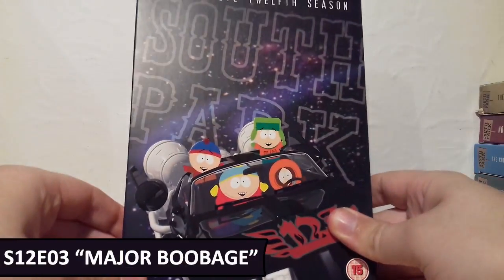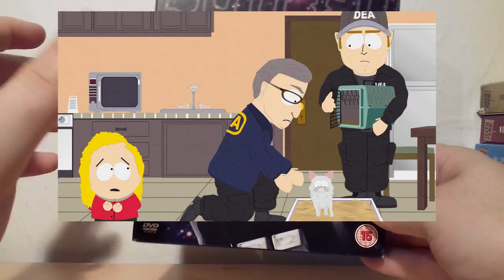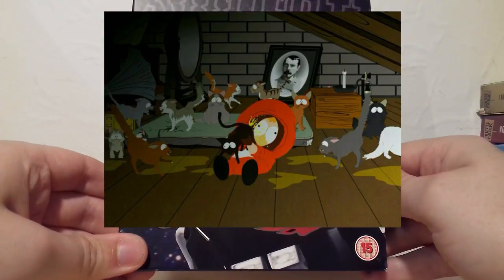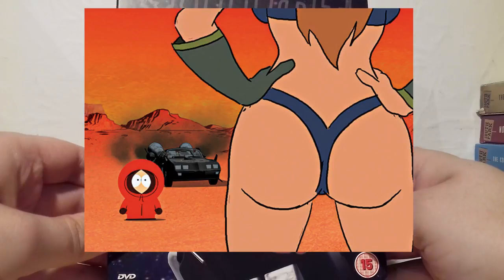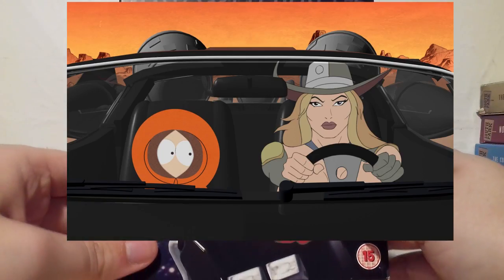For Season 12 I've chosen Major Boobage, which is hilarious. Cats suddenly become illegal after people excessively sniff cat piss to get high off it. Kenny does that to the point where he completely loses his mind, and the animation in that sequence is truly hilarious — the creativity of the visuals when we see him high is fantastic, and I love the music in those sequences as well. So that's Season 12.